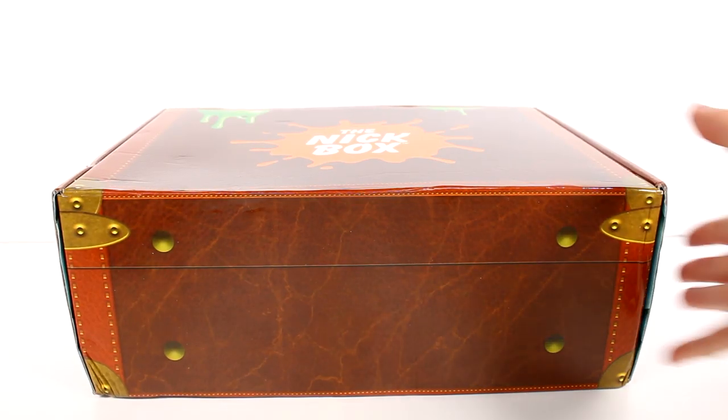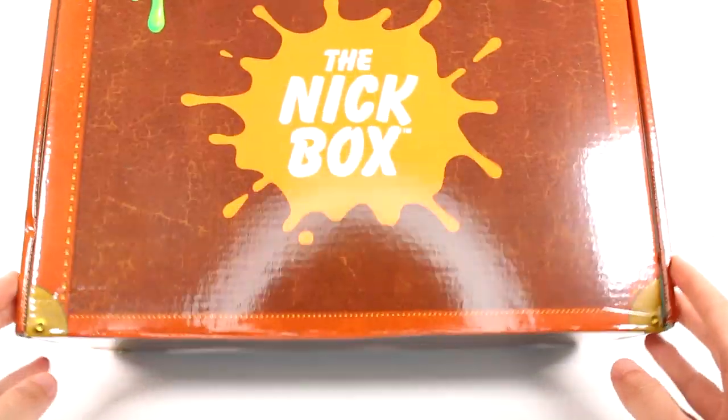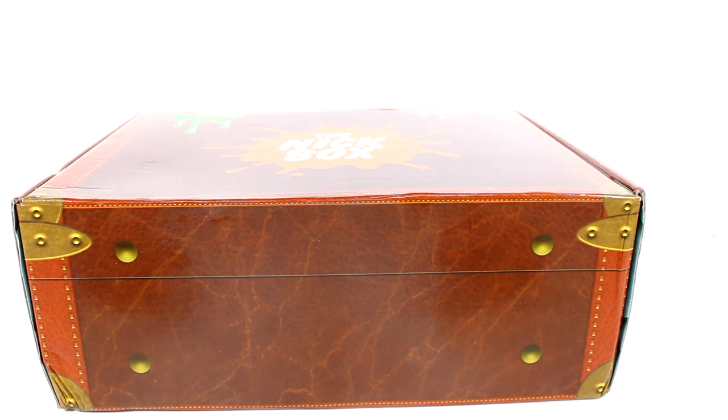Hi everyone, it's Tiffany. I am here with the brand new Nick box. This is a quarterly subscription box — I will link it in the description box down below if you are interested in signing up. I am a huge fan of this subscription box. If you love everything and anything 90s Nickelodeon, this is for you.